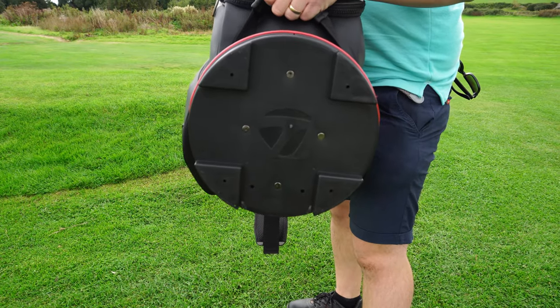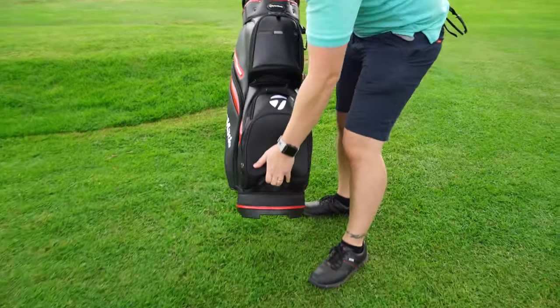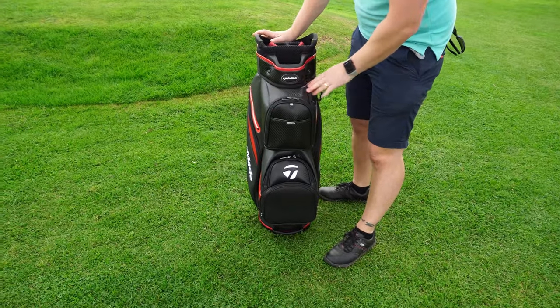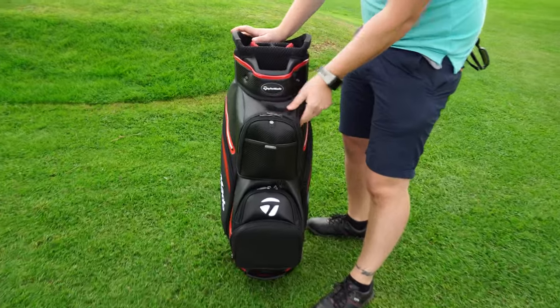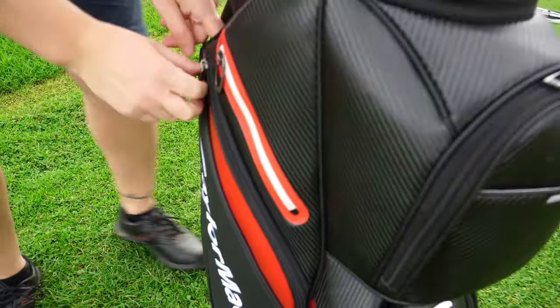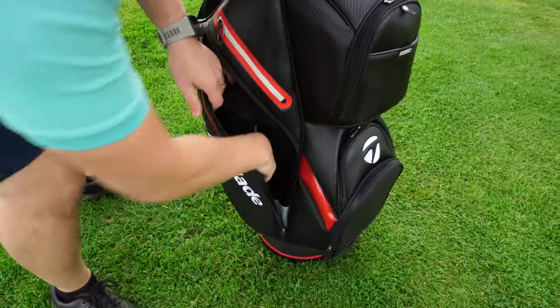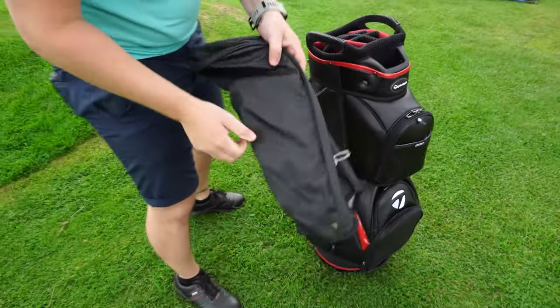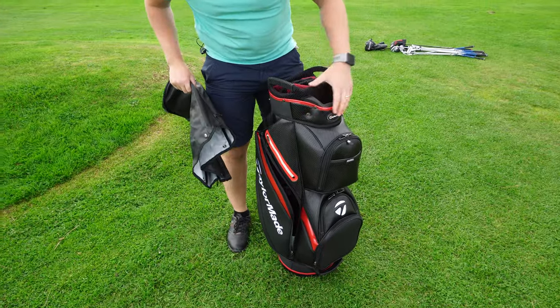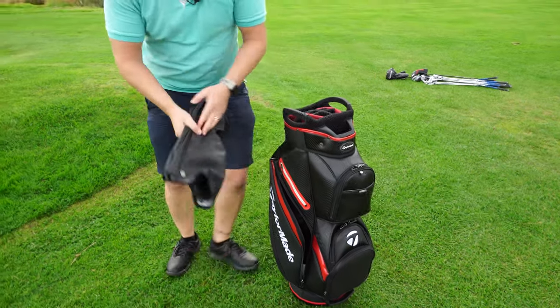For fitting onto a trolley, it fits perfectly. The material has a premium carbon fibre look to it, but it's not cheap - it's really well made. There's also a wet hood with a zip which clips on, which is really good.